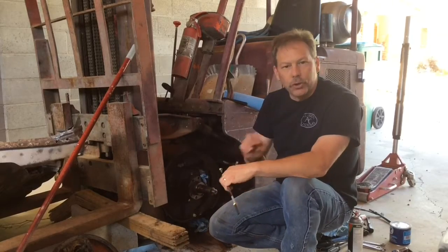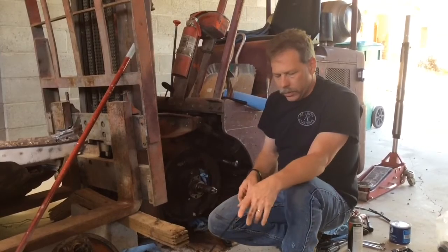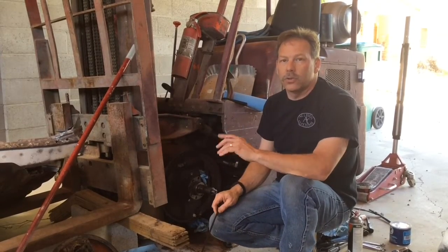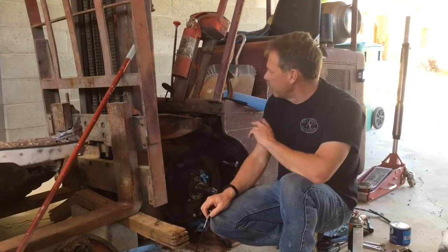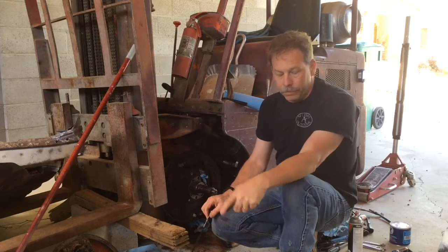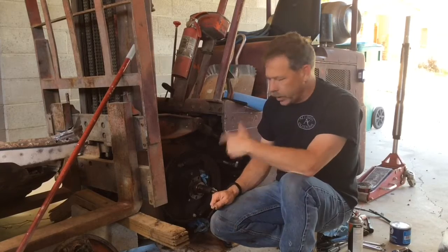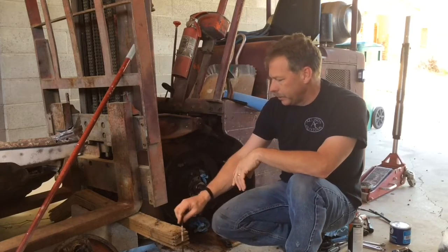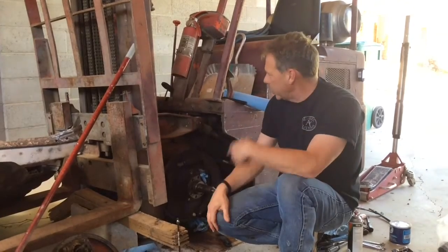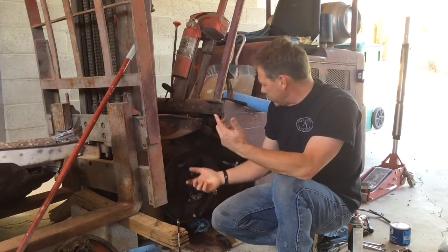I also found that the front shoe was completely down to metal. The back shoe still had some pretty good meat on it. So even though this is a 1952 to 1954 — we're not sure on the year, somewhere built between 1952 and 1954 — I was able to find a couple of brake shoes without having to have mine relined. I'm going to get those replaced, get the brake line on, put this side back together, and then take the other side apart and replace it. It looked like one brake shoe on that side too, by the leading shoe again.